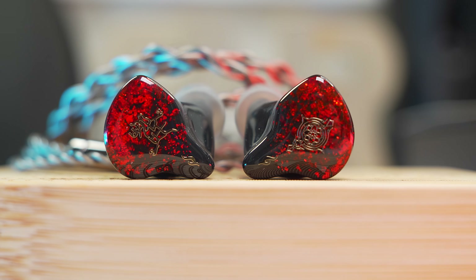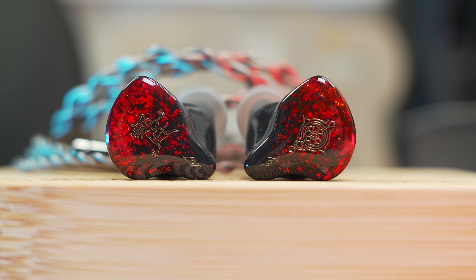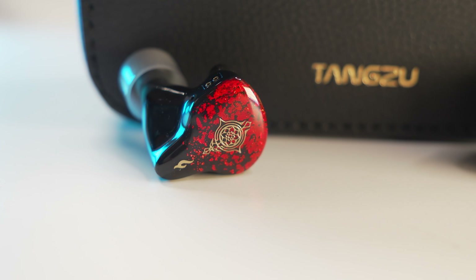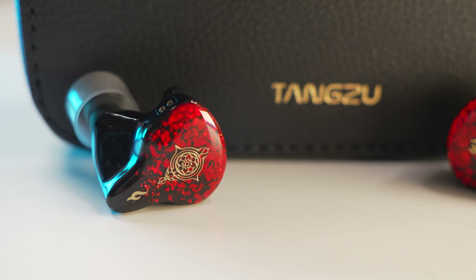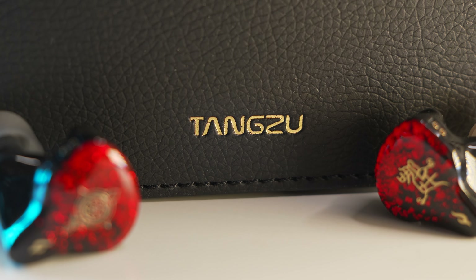However, there is something happening in the treble extension — either they've reduced it or it's just how it's been tuned — but trumpets are missing that openness to their note weight and they sound pushed back and a little muted. It's like a mute trumpet is being played rather than having that sharpness and clear sound to the notes. But it also helps in a way where you can turn the volume up on the Nezha without fear of getting pierced by the sharpness.